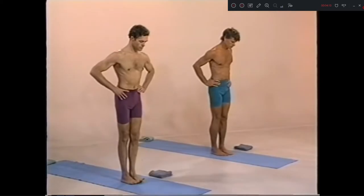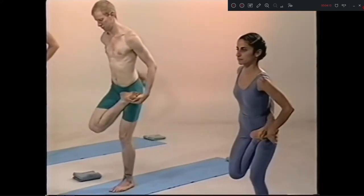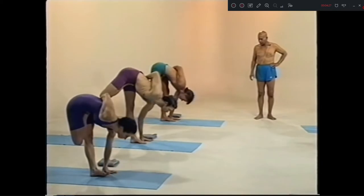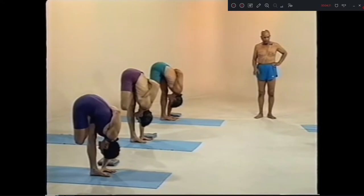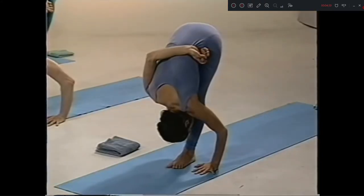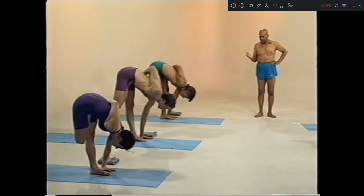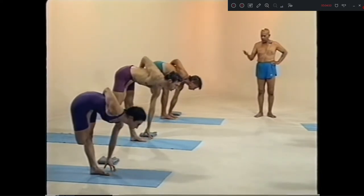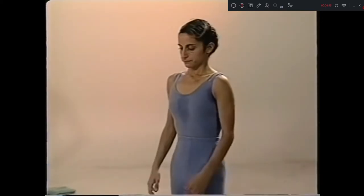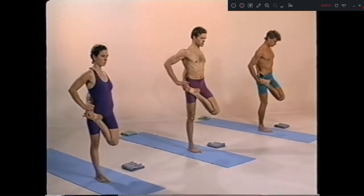Samastitihi. Ardha Baddha Padmottanasana. 1, 2, 3, 4. 5. 3, inhale. Exhale. Chattwari, inhale. Come up. Pancha, exhale. Shat, left side. Quick, quick. Ashto exhale.